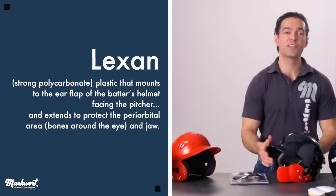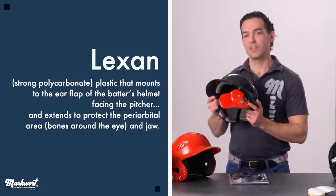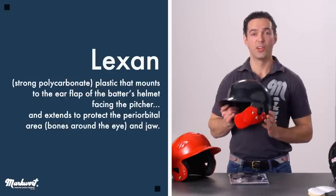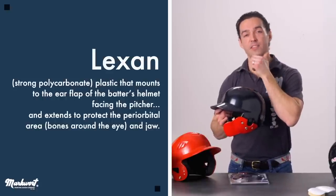The C-flap is a face guard made of Lexan, a strong polycarbonate that mounts to the ear flap of the batter's helmet facing the pitcher, and extends to protect the periorbital area — the bones around the eye — and the jaw.